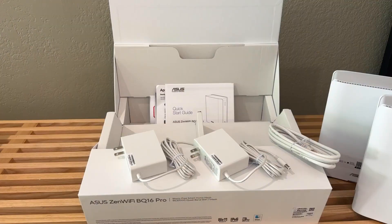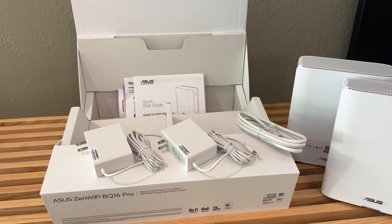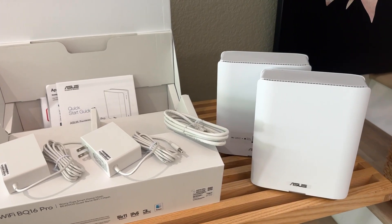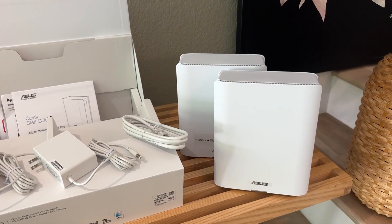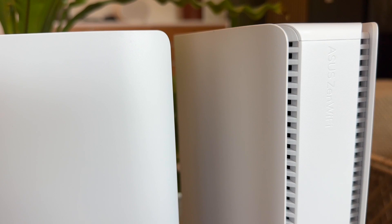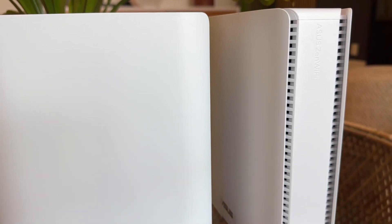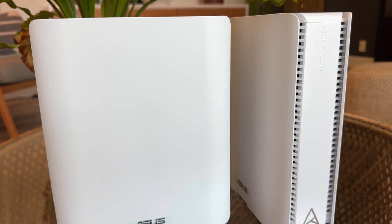Hello my buddies! Welcome to a setup video with Kim Tech. My name is Kim. Today, we'll be unboxing and setting up the Asus ZenWiFi BQ16 Pro Wi-Fi 7 Quad Band Mesh System. It's a two-pack that includes two router units, and it's marketed as covering up to 9,600 square feet with seamless Wi-Fi coverage.